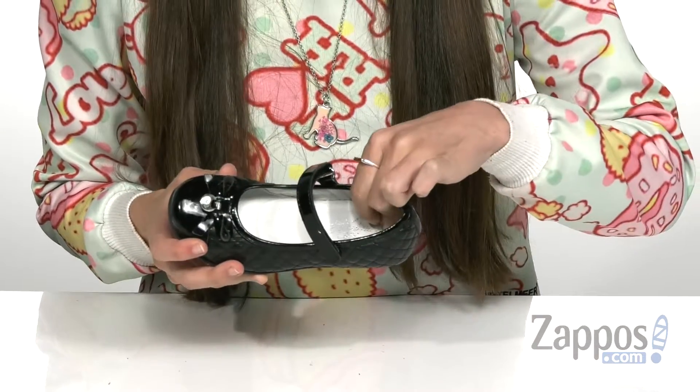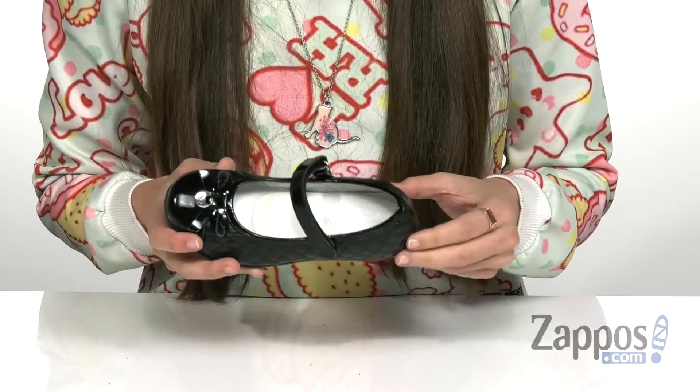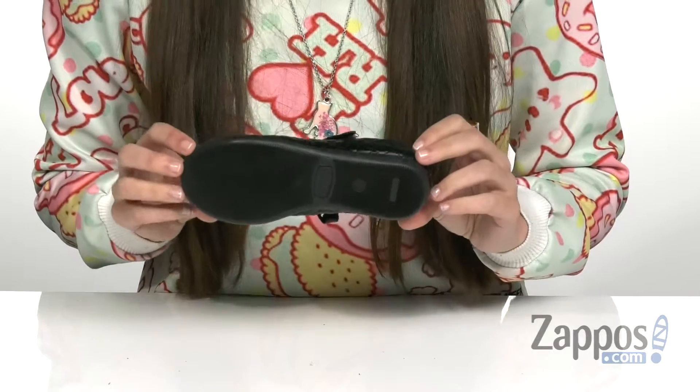It's leather lined and has a uniquely created Sky Effect System insole which is lightweight, shock absorbing, breathable, and antibacterial — and it's all on a very durable rubber outsole.